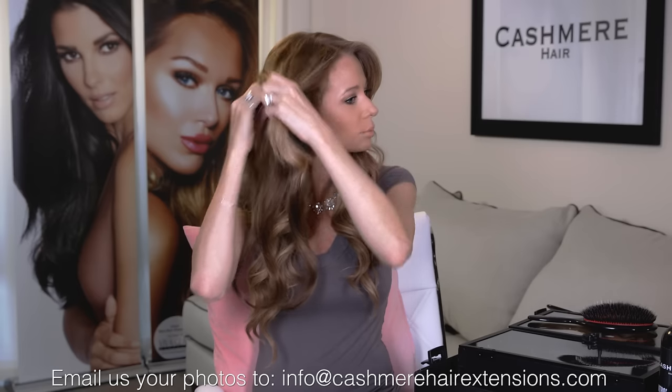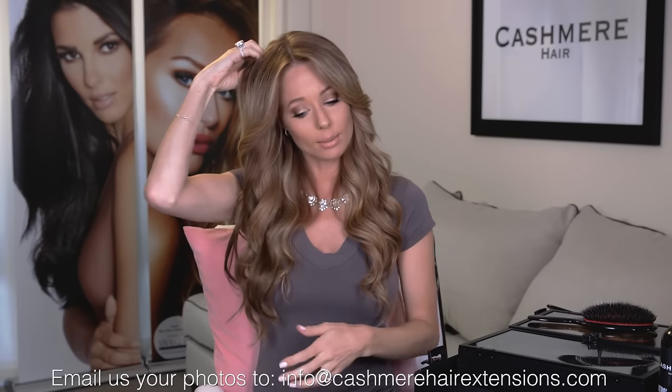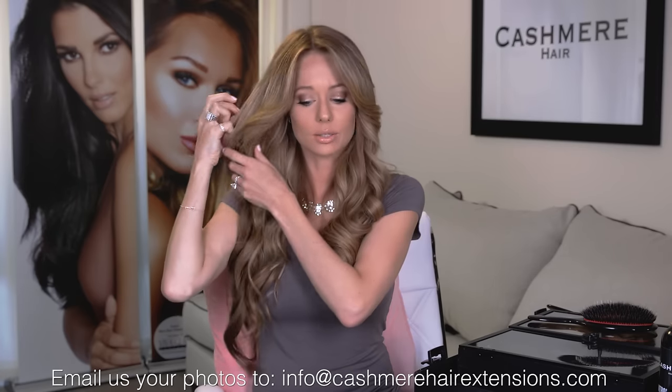I can already tell that this piece is going to be too dark for me — it doesn't really match with what I have going on. So at this point, I'm going to repackage this tester piece back up in the package and send it back and exchange it. And since I haven't broken the seal on the package, I shouldn't have any problem.